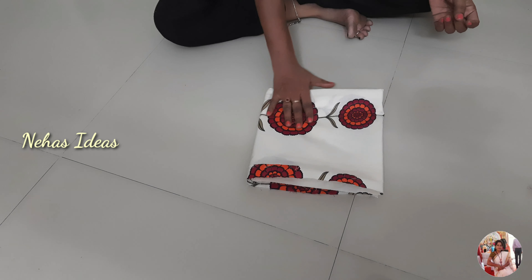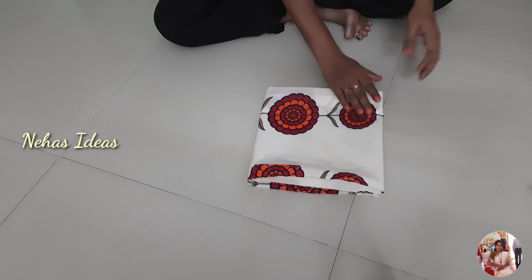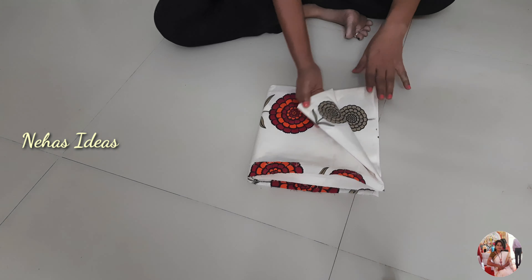Hi friends, welcome to Neha's Ideas. Today I will cut a semi-patial pant.